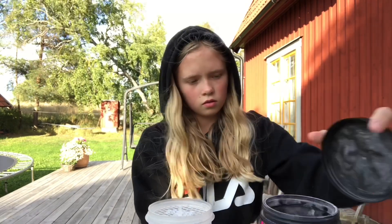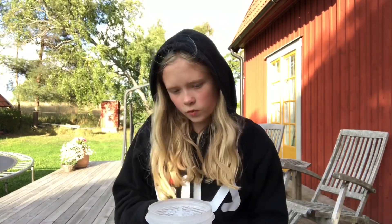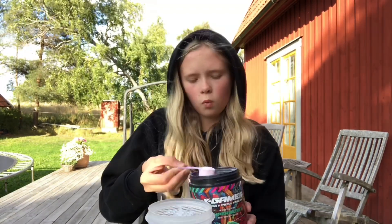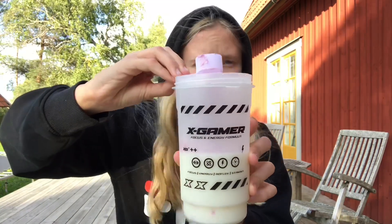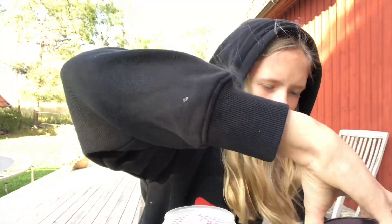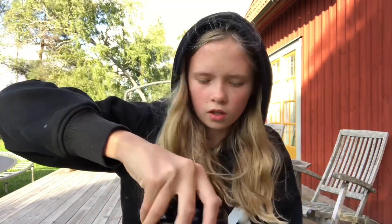I've got this tub, it's really good. I don't know how it's going to taste with milk though, so we'll see. I've got my milk and my shaker cup. We're just going to be doing half a serving - only going to be using one scoop. I don't know if anyone else has done this with XGamer, but I've seen some other brands do it, so it's going to be interesting to see. Let's shake this bad boy out.